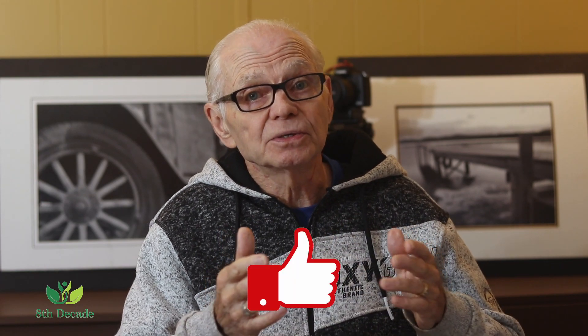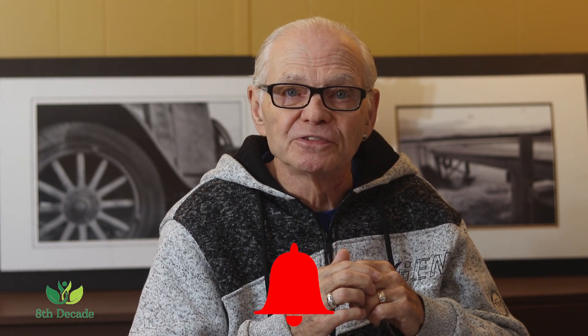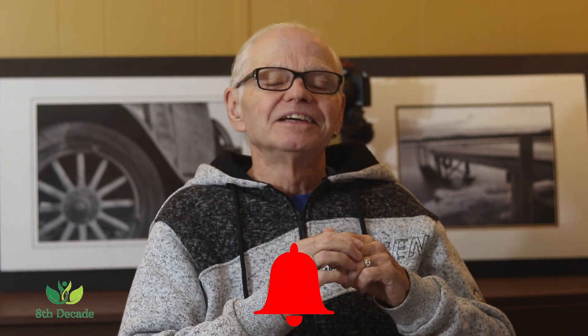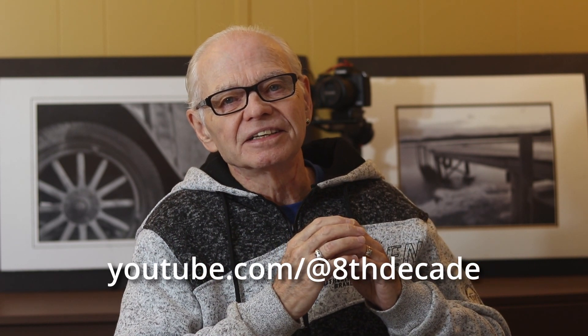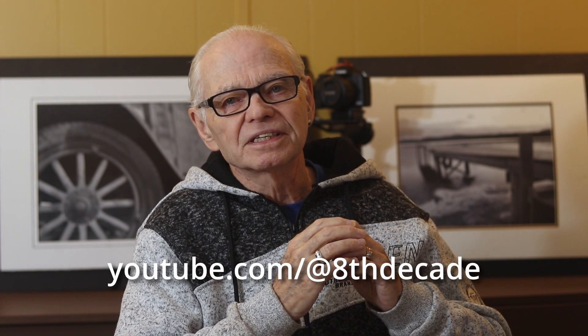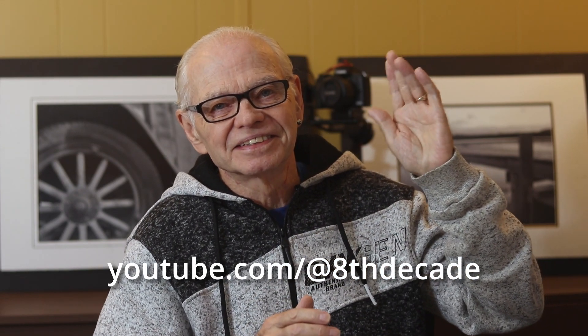Let me know how you make out using this method. It would be helpful for my channel and I'd appreciate it if you liked the video, subscribe to the channel, and hit that bell so you're notified when new videos are uploaded. In the meantime, stay safe and enjoy your day. Wishing you peace, health and harmony. Bye for now.